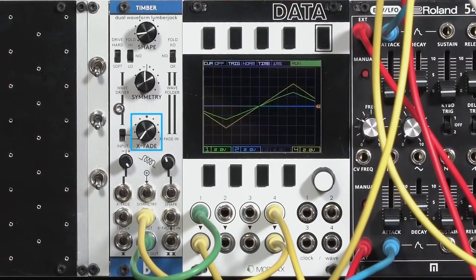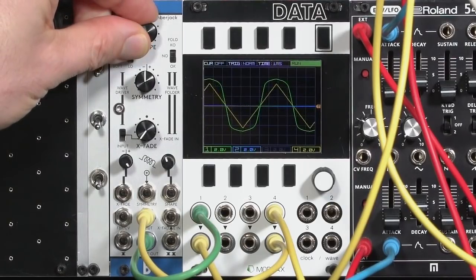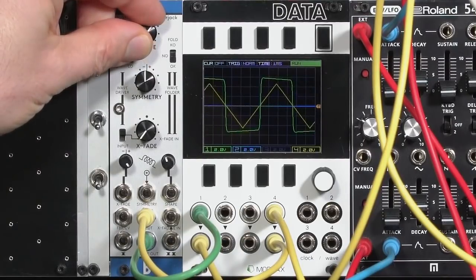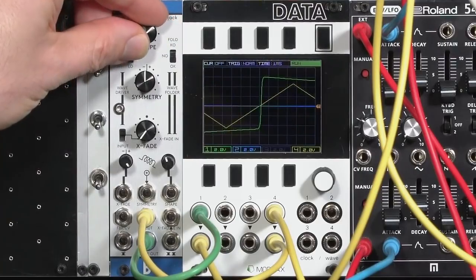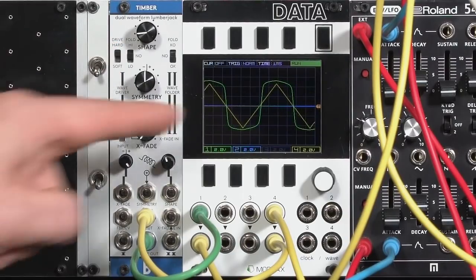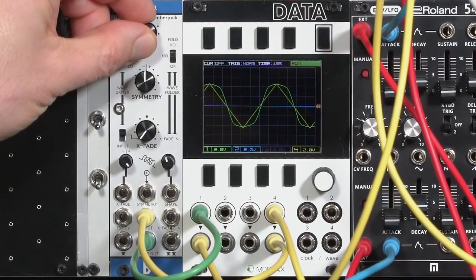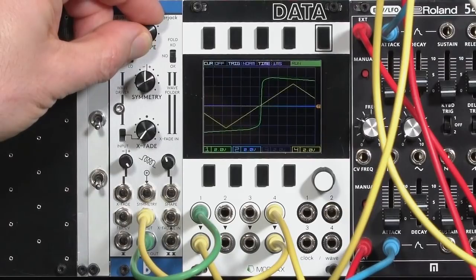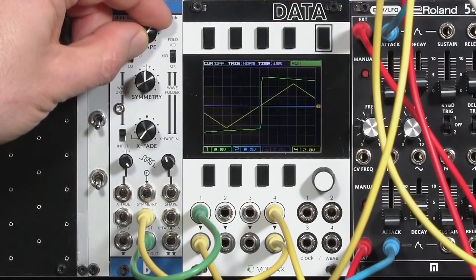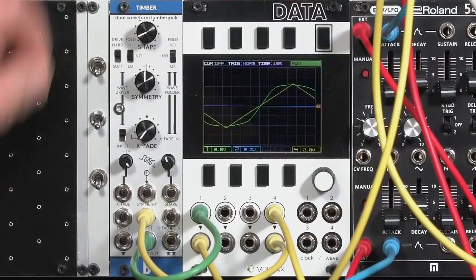Right now I have it tuned over to the wave driver side. I've chosen the soft wave driver option, and right now I have the additional wave folder set to no — it's out of the circuit. As I increase the shape depth, we'll go into a nice soft clipping until we end up basically in a square wave. The hard drive option basically just goes into clipping much sooner, with a little bit more rounding when you go into the soft saturation. You see the nice rounded edges in the square, but then we go into a full clipped square wave from the input as well.